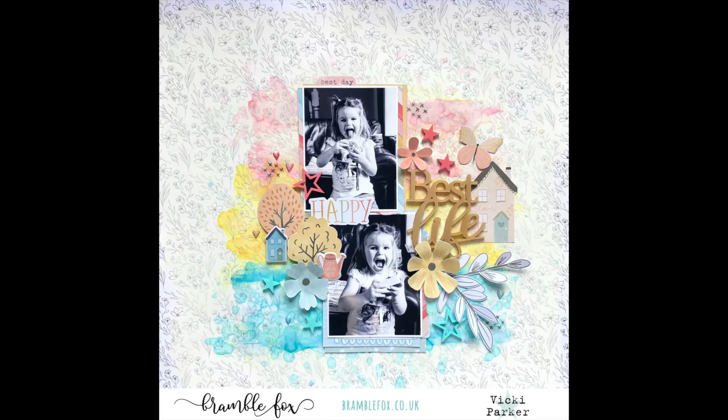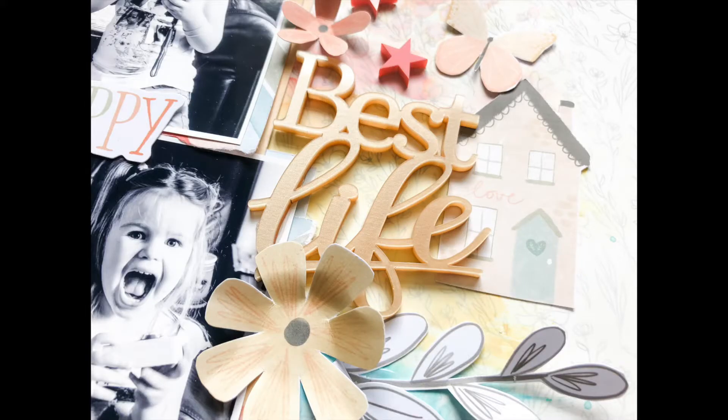There it is — the final layout. I hope it gives you some inspiration and I hope you enjoyed the process. Please do let me know if you have any questions; I'll be happy to answer them in the comments. Thank you so much for watching. This has been Vicky for Bramble Fox — see you next time. Bye-bye.